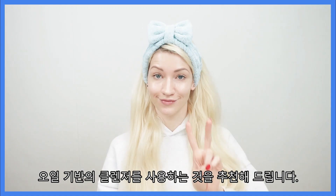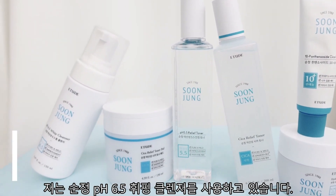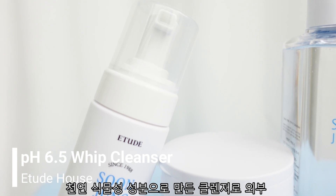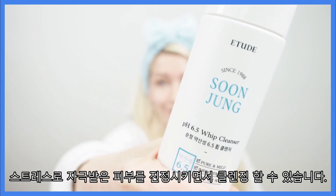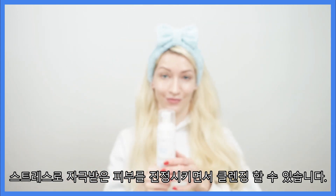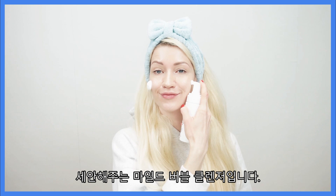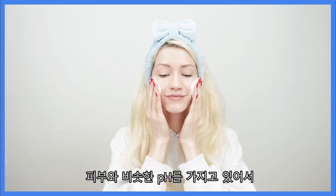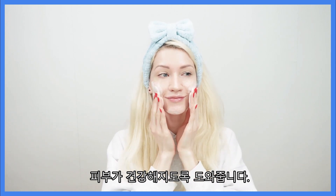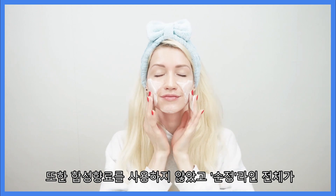Then go for a whip cleanser. I'm using the SoonJung pH 6.5 Whip Cleanser. This cleanser is made from vegan, naturally-derived ingredients. It will both cleanse and soothe irritated skin from external stress. It is a mild bubble cleanser that cleanses the skin very softly without further irritating it, and it has an ideal pH level similar to the natural pH level of your skin.